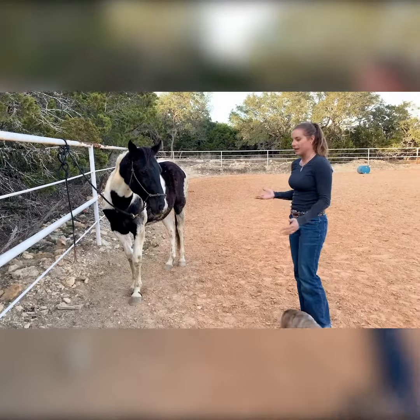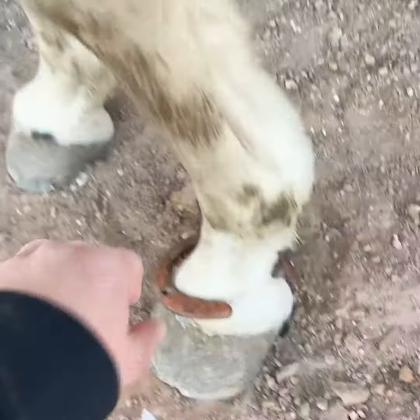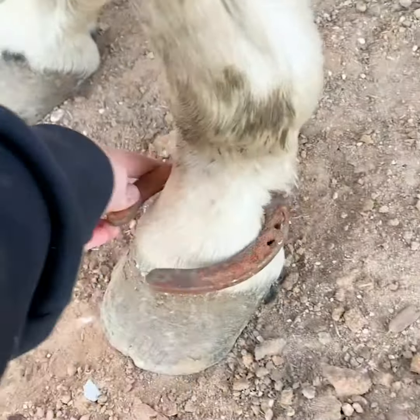All it does is make it uncomfortable for them to paw. You want the shoe to be with this part facing this way — this is the front of the hoof, you want it to face right here. And then you just leave it on.